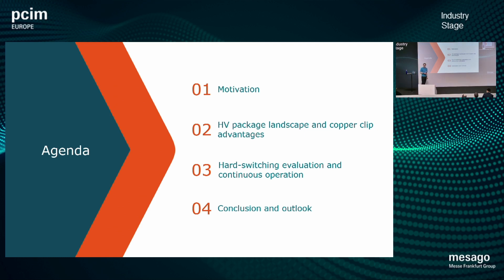First I want to give you an overview of why we want to talk about this today. It's really about demanding applications. This is a high voltage application talk, so we are discussing the high voltage package landscape and the advantages that a copper clip brings in this high voltage application region.